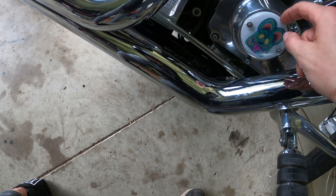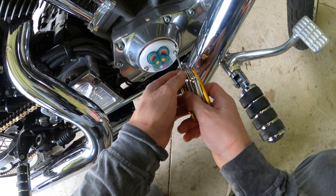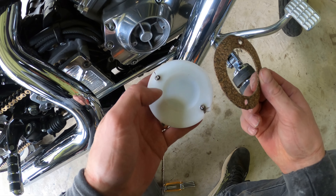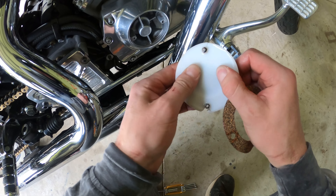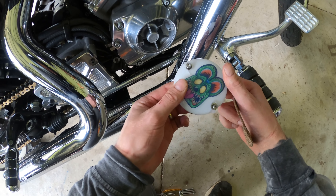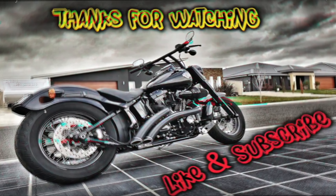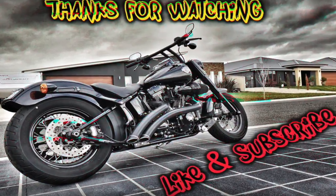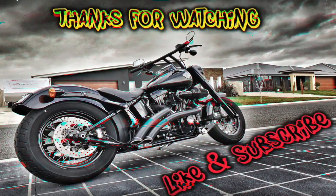I'm going to take it off the bike and see how flexible that resin is after the heat's been applied to it. See, told you that Loctite wasn't permanent. Well, the gasket seemed to hold up all right, and boy are those bolts hot. That is how flexible that resin is — so it obviously doesn't hold up to heat. Have a good day.